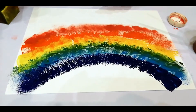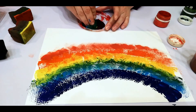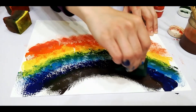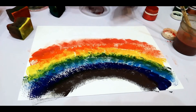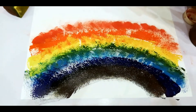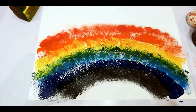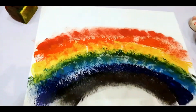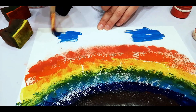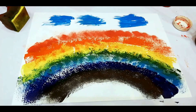Then goes dark blue. After dark blue we need purple — taking the sponge and pressing it on. Now we can draw a little cloud with blue color, because a rainbow comes after the rain and rain comes from the clouds. That's all — I think it's very beautiful, hope you did it well!